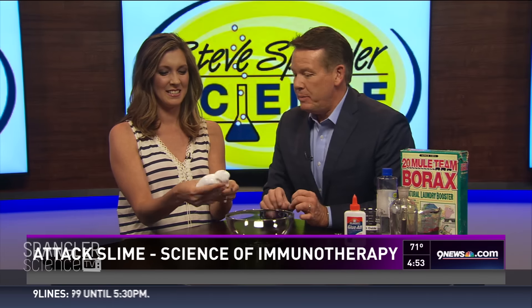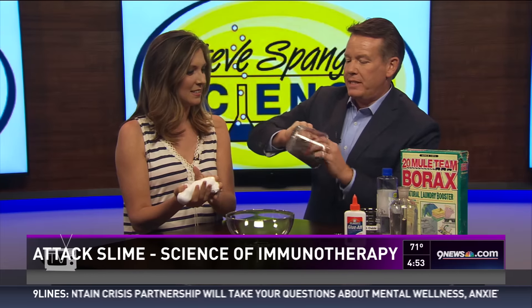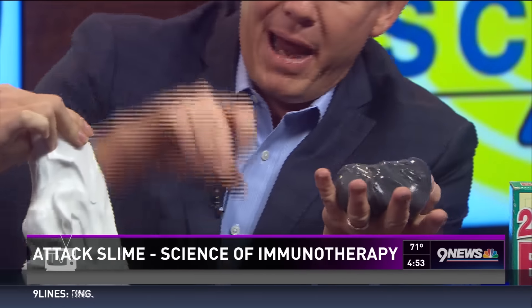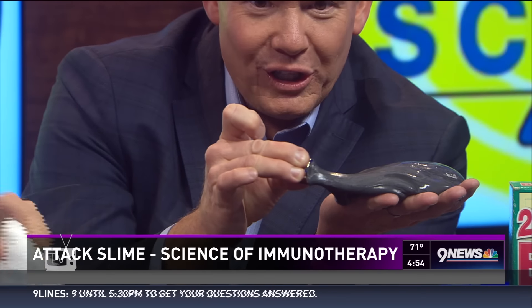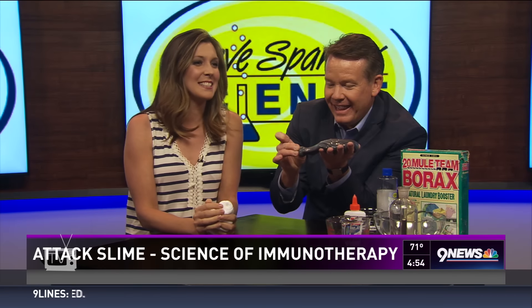But I have a slime that's a little bit different — watch this. This one has been colored black. This one looks a little different. Yours, when we get a magnet close to it, does nothing. But when you get a magnet close to mine — look at that, that's awesome!